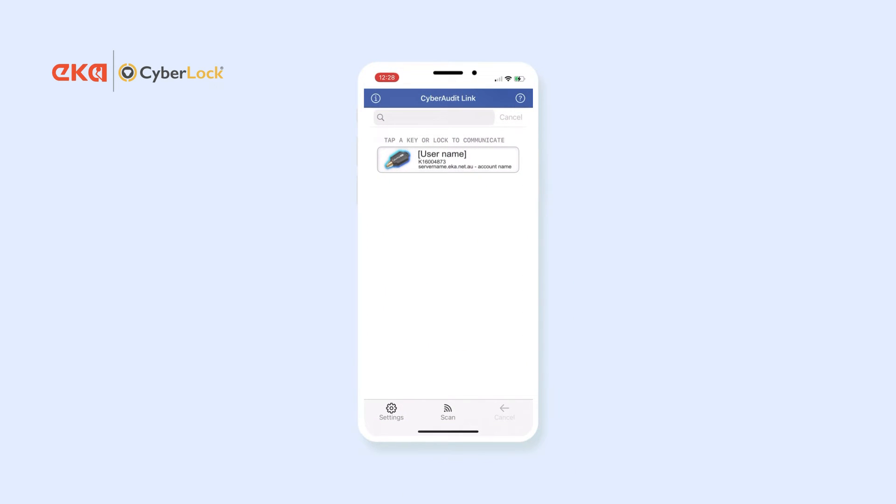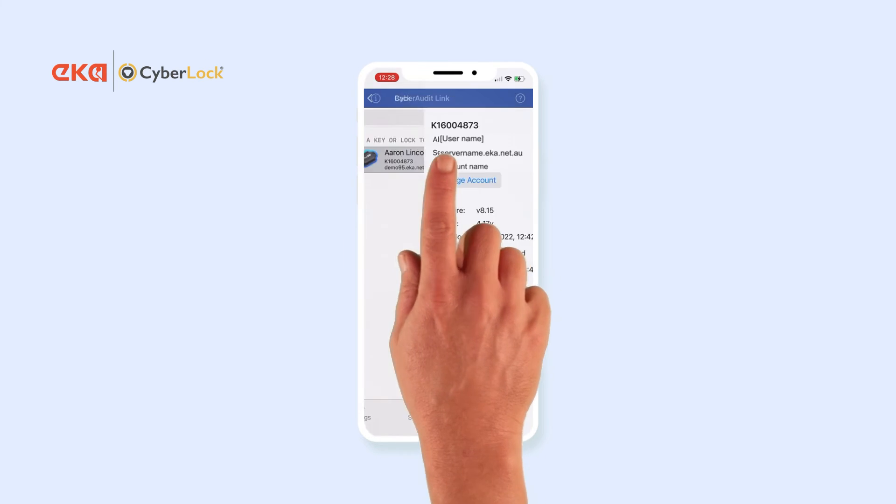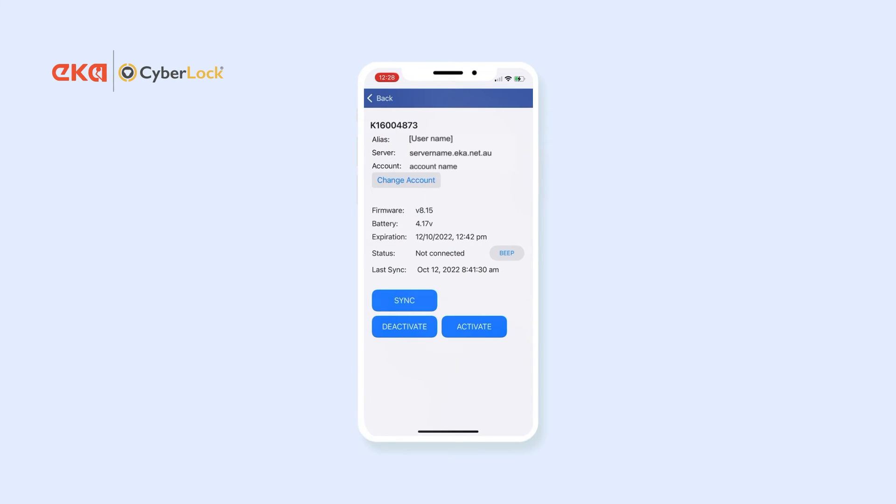Now open the CyberLink app and if your key was previously registered you should see it in the list. Tap it and then it will communicate with your CyberKey. To update the key settings and upload the audit trail data, just press sync.